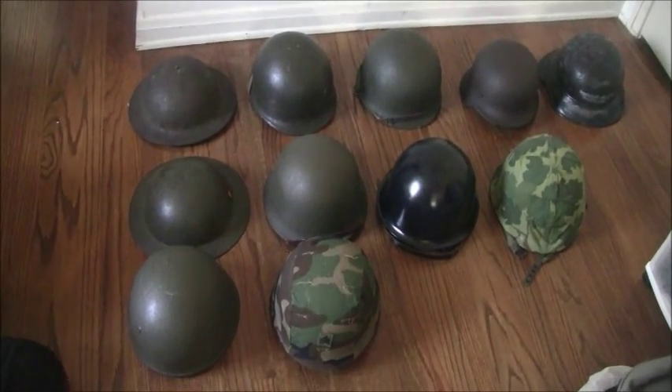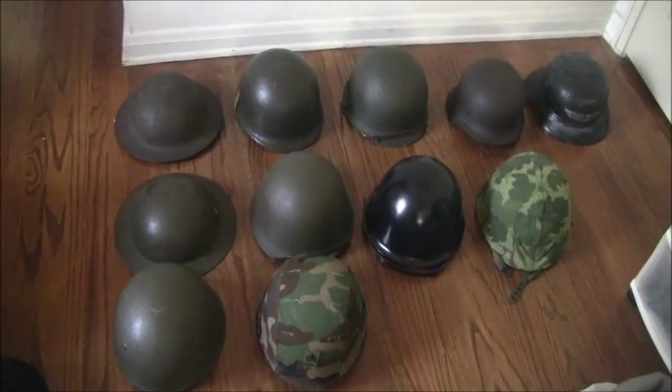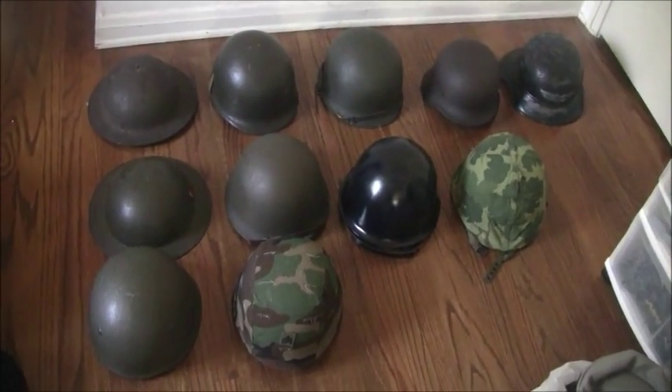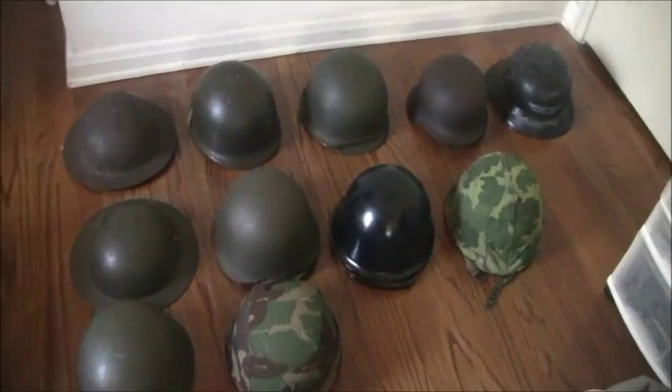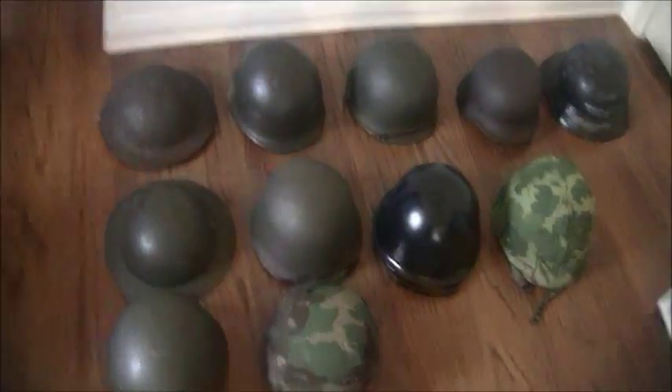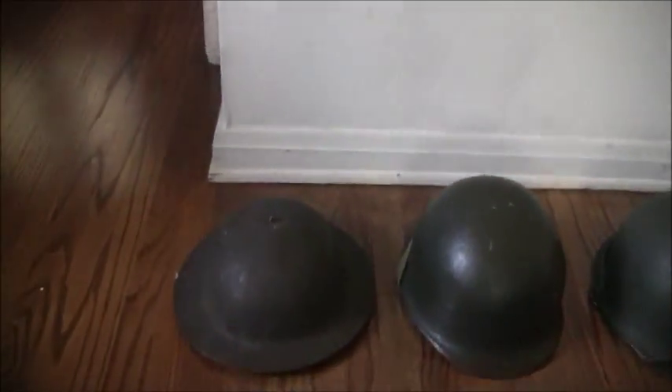This is going to be a video about my helmet collection. As you can see, it is now 11 in total. I've arranged them in rows according to the time period, and we're going to start off with the Second World War.